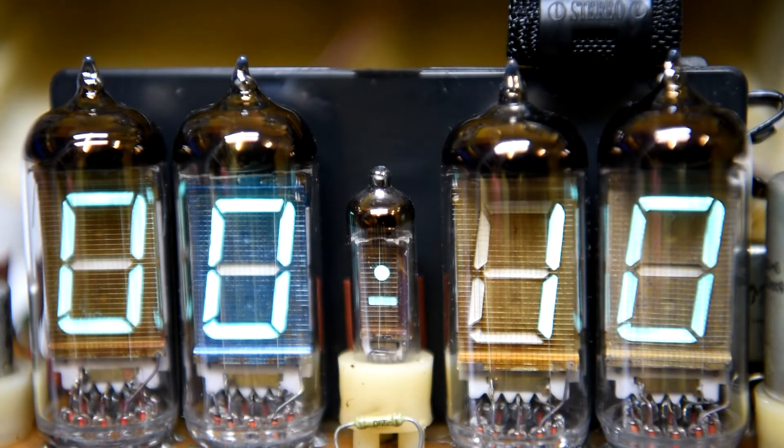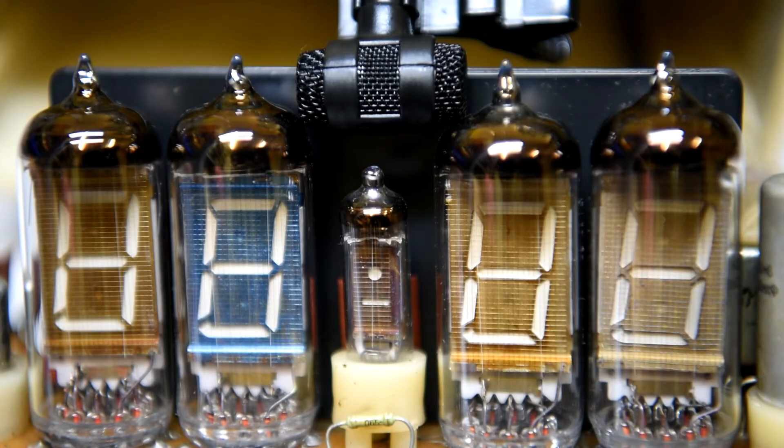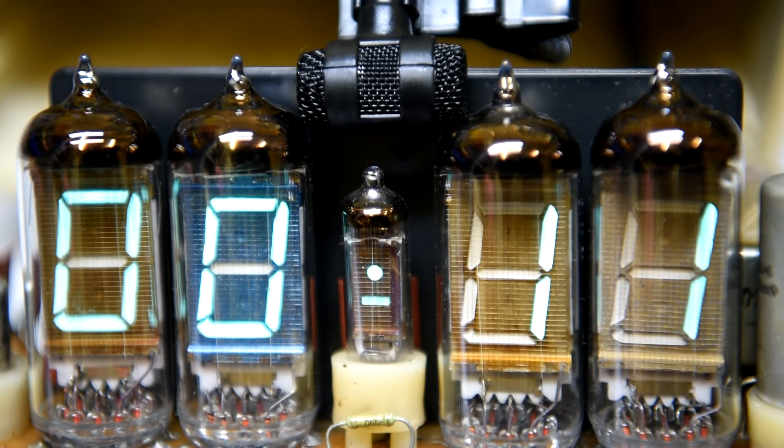The interesting thing about these VFD tubes is they make little ping noises when they're energized — it's probably just due to the heating of the filament. I was trying to pick it up with a little microphone, so hopefully it'll come through on the audio.